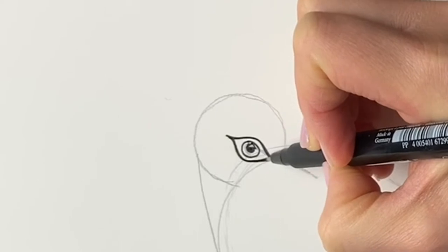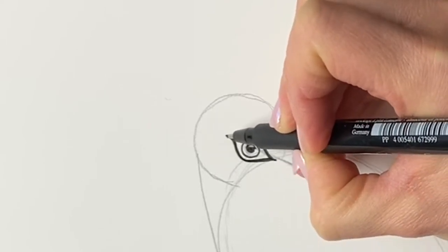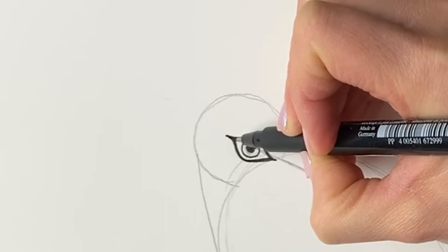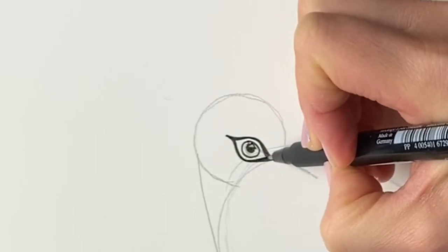I'm sure you can guess who it was named after — yes, it was named after Queen Victoria, British monarch. So let's just refine this marking around the eye.